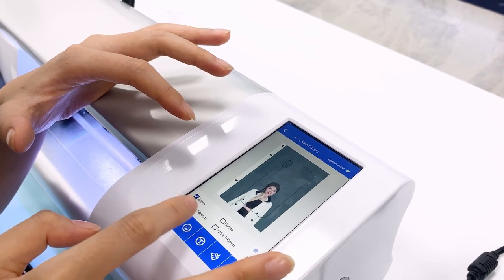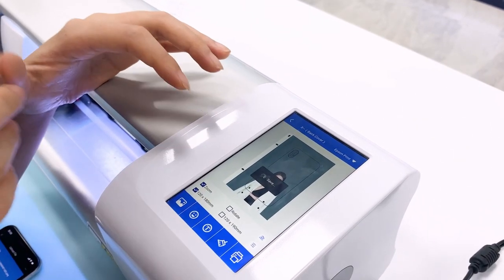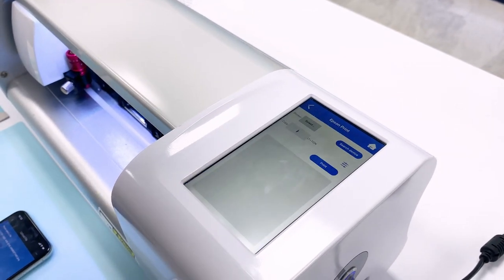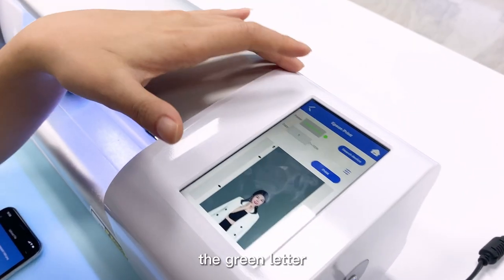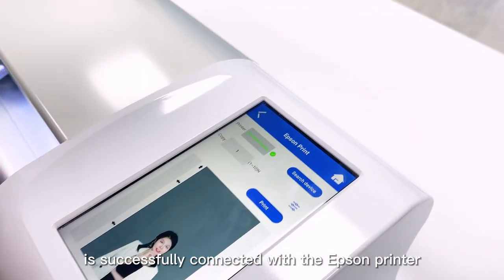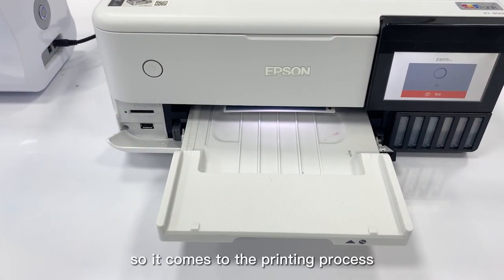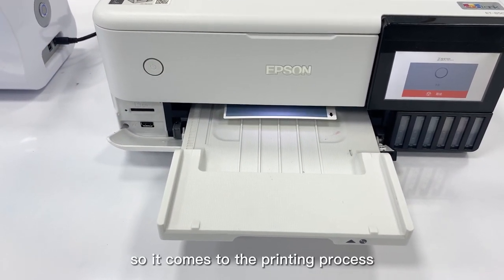After completing the design, we can click print. The green indicator means the app is successfully connected with the Epson printer. Then we click print and it goes to the printing process.